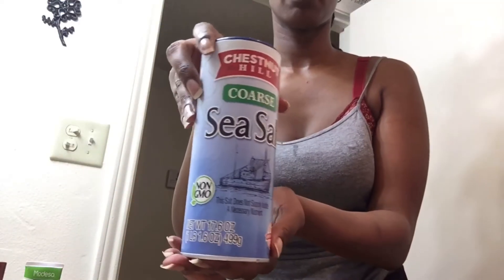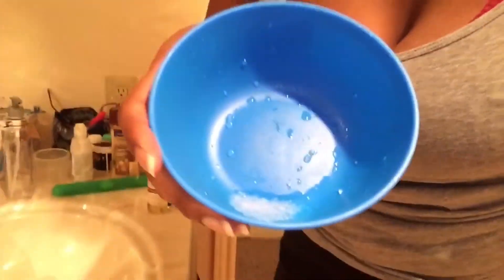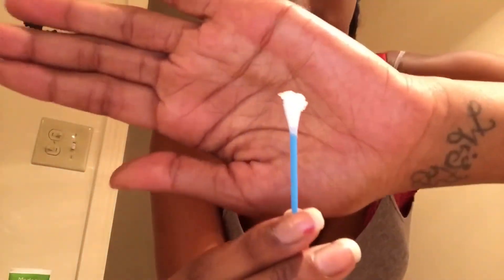Alright, now for the nose keloid. I grabbed sea salt — guys, do not use iodized salt, use sea salt. I grabbed that and put it in a bowl and tried to make a paste-like texture. Then I grabbed a Q-tip and applied the sea salt all over my keloid and around my piercing.